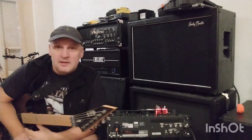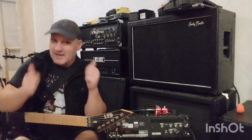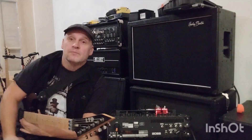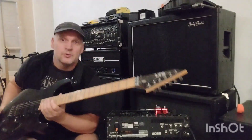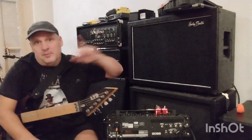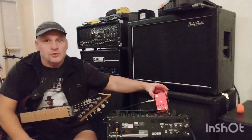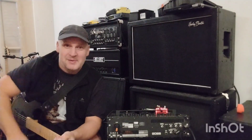So there you go, thank you very much — please like and subscribe. Guitar of the day was my cheap LTD M-103 FM into a Boss Katana into that cabinet. Cheapest chips, simple system. Enjoy your day and bye bye.